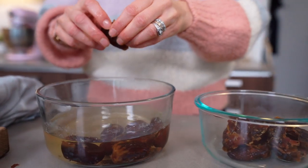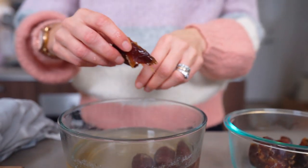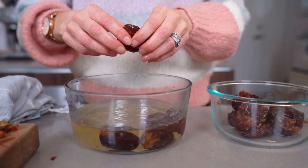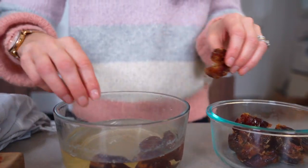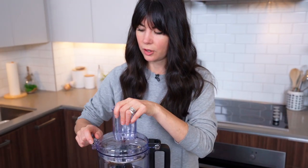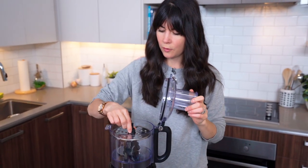Let's get started and make this recipe. I have already soaked my dates in some water and de-pitted them — that's an important step. Don't skip soaking them because you want them to get nice and moist. So that's the first ingredient we're going to add to the food processor.